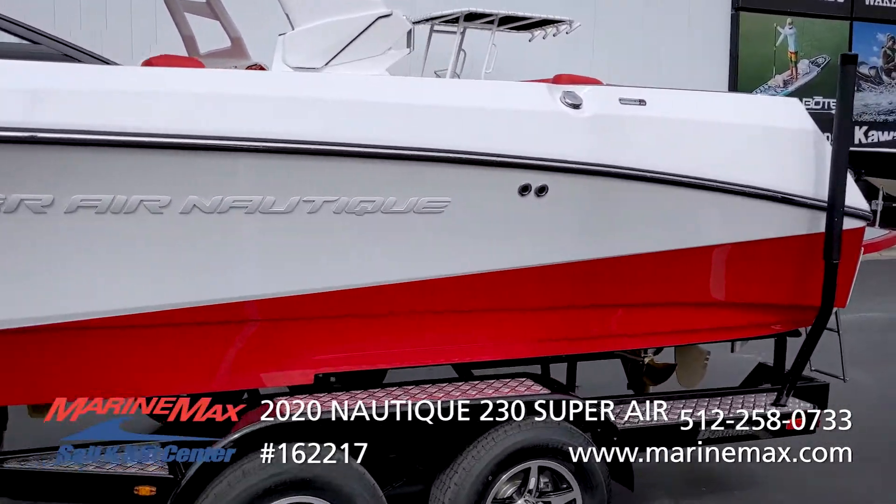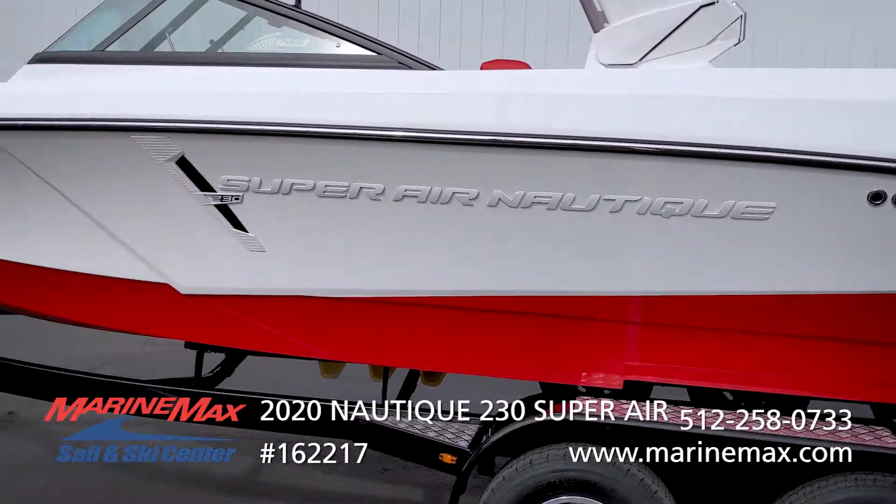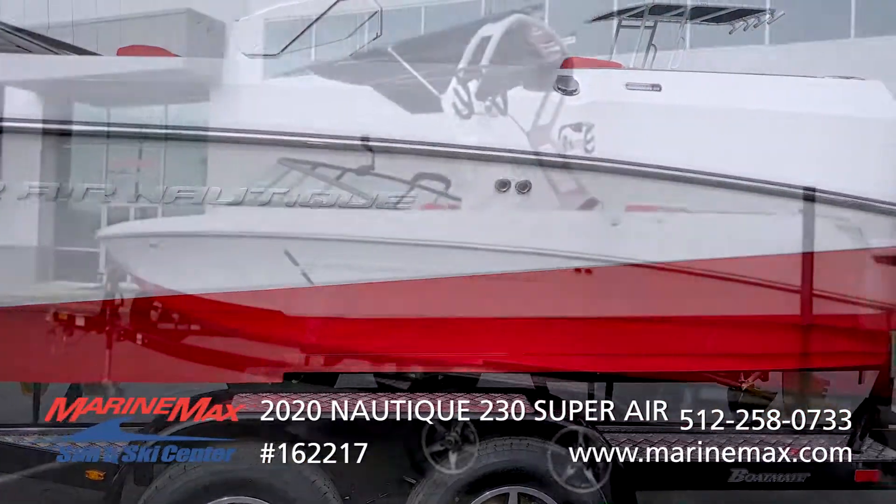The first thing, as you can see, is this beautiful color — the Victory Red bottom and the Mystic White top. I don't think we've ever had one this color, but it's just stunning.